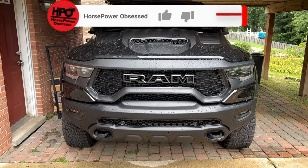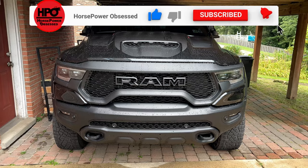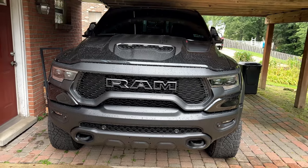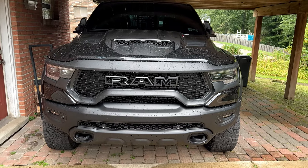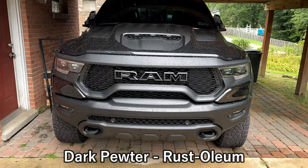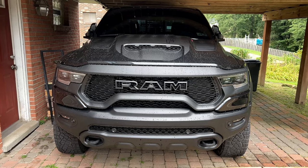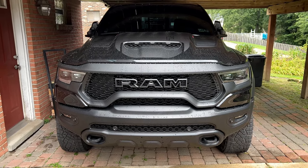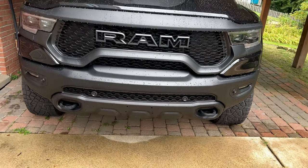For those of you saying your Ram TRX doesn't have a black skid plate — yours is more of a gray — you can actually buy these same things and get them painted to match your gray skid plate. I'll put the color on screen and link it in the description where you can have someone paint them for you. For me, since this is black already, it's going to be a super easy mod.